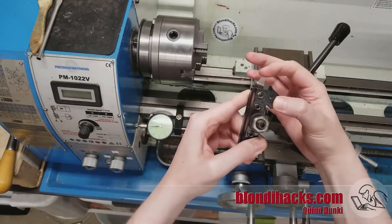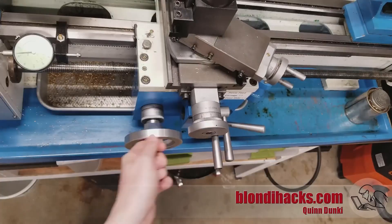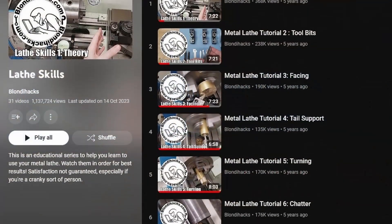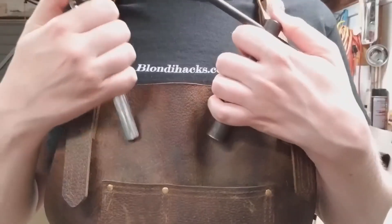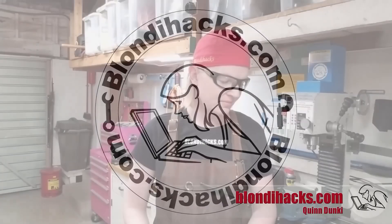I also have to mention the channel Blondie Hacks by Quinn. It's a brilliant YouTube channel that teaches you all things about metal working, machining, and working on the lathe. Without this channel I would have really struggled, so I would like to mention that this is a really good channel to look at if you are making anything in metal and are just starting out. Thanks to them.